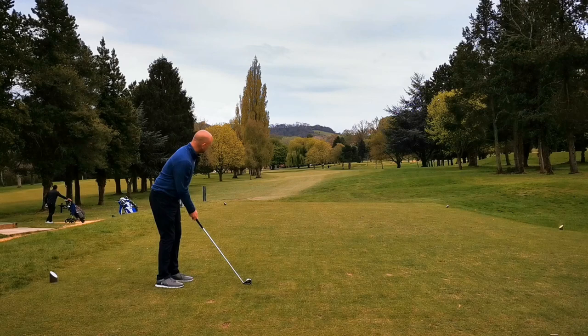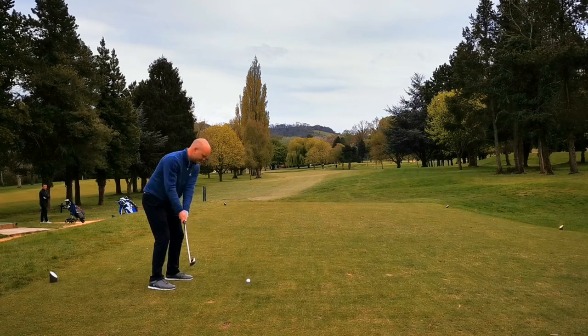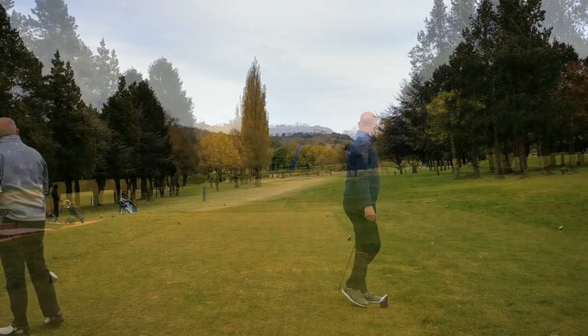We go to the second - slight dogleg to the left. So Mike's teeing up on the left and he's going to hit a slinging draw. Look at the alignment of his feet here. That is beautiful - absolutely perfect, centre of the fairway.